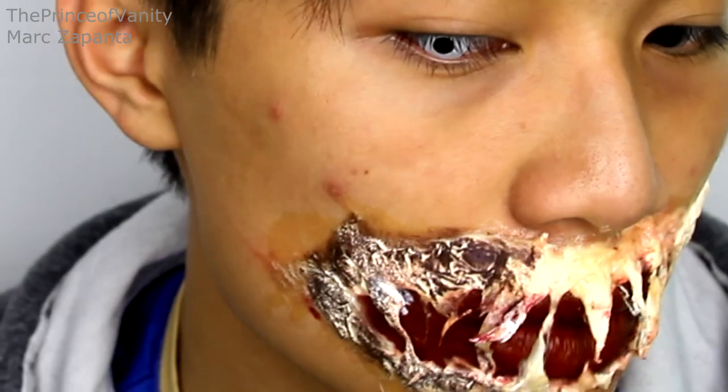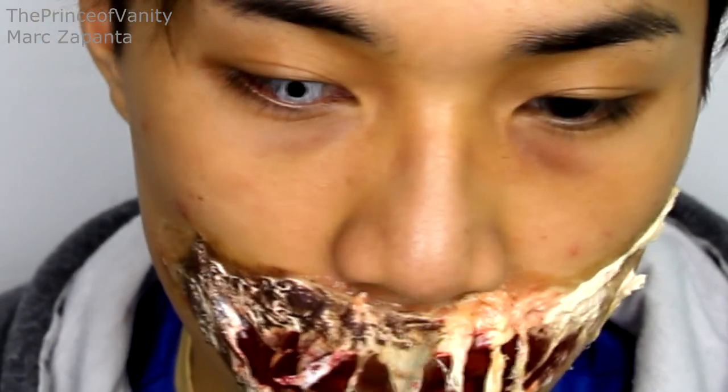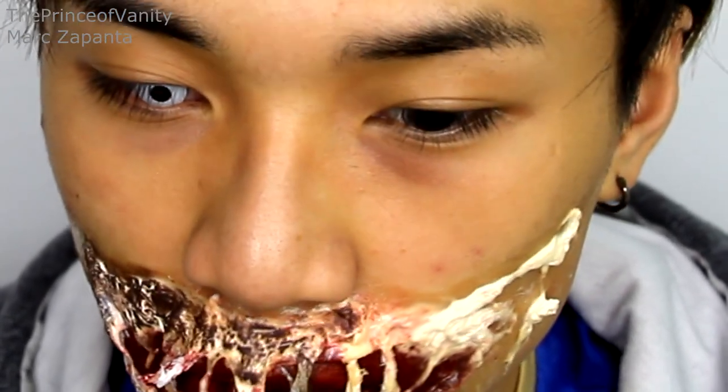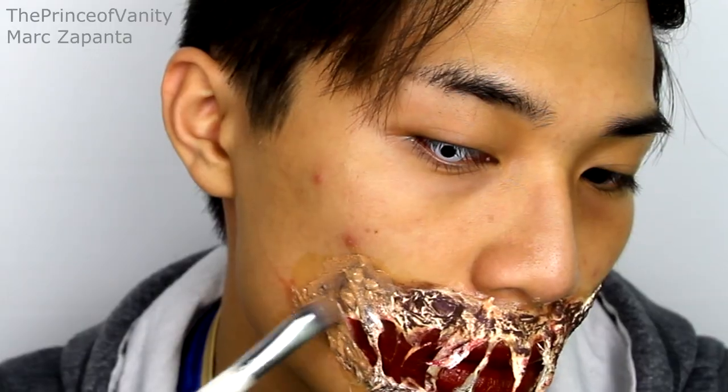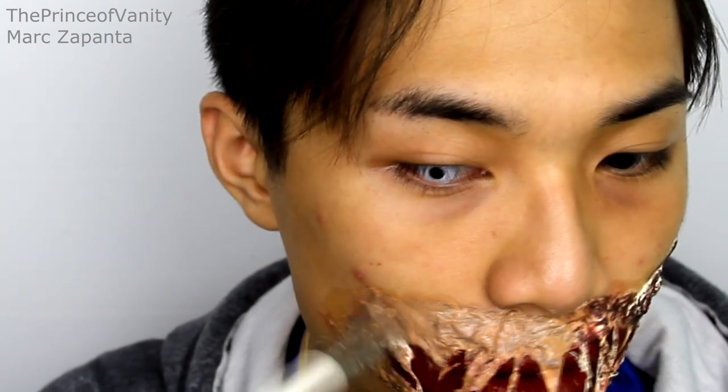If I put foundation on the pale tissue alone it will appear very light, so applying a darker color first helps the foundation blend in better. Make sure the latex is completely dry before going in with your brushes — wet liquid latex will ruin your expensive brushes. Now I'm applying foundation over the top, and you want to stamp the foundation onto the face because spreading it out won't get into the crevices.